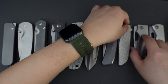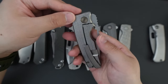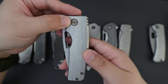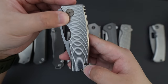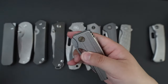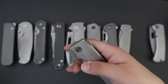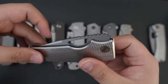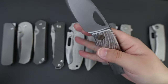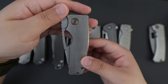Moving on to the second last one, this is my Oz Machine Company Rosewell. This one has a golf ball milling pattern and also bronze accent pivot screw, body screw, and back spacer, with a stonewashed clip. Yeah, this one is so smooth — the action on this Rosewell is second to none. This one has Magnacut blade steel as well. Super good action, super good ergos. It's just so perfectly designed.